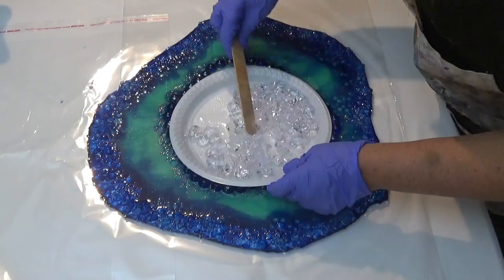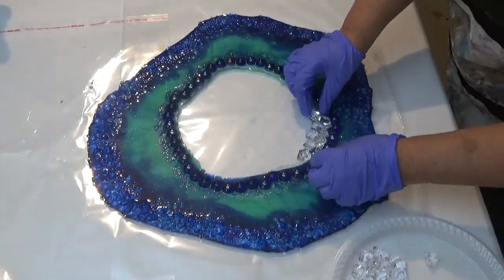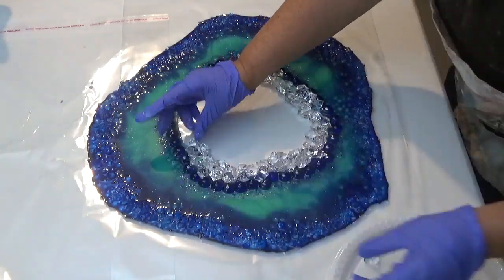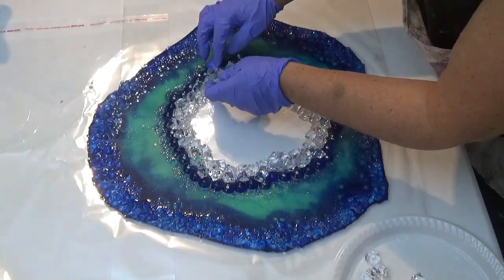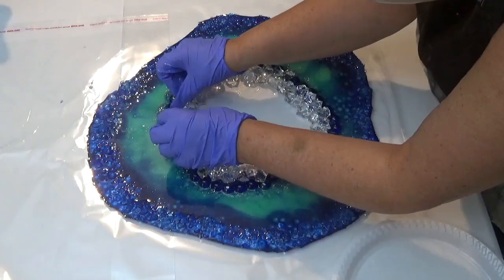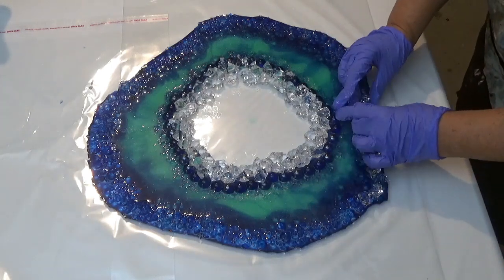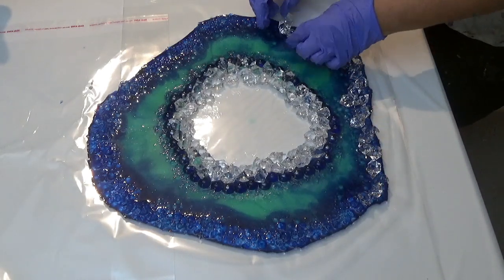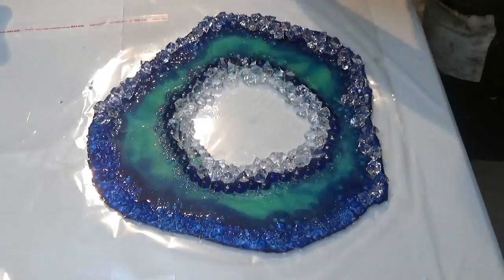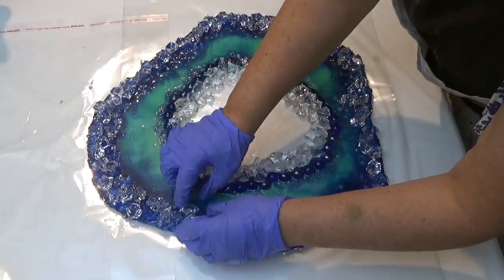We don't want to add too much resin — just enough to coat the shapes — and then using my hands I'm placing them in position around the inner edge. I did think about putting more shapes on the outer edge, but instead I decided to place them on top of the geode to give it a little more height around the edge, adding more texture and dimension.